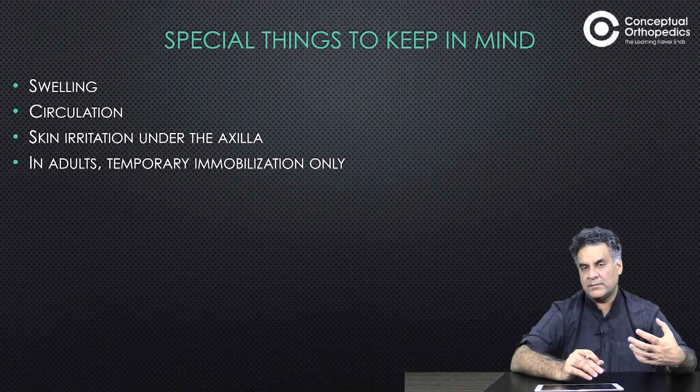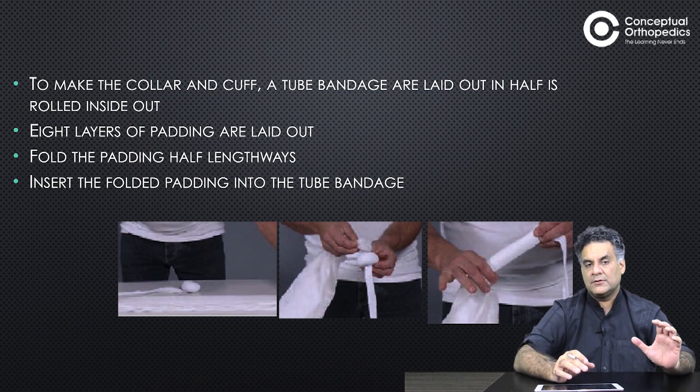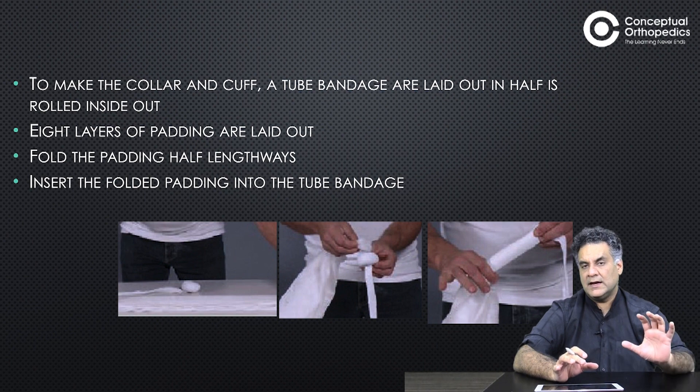Keep in mind that if you apply it too tight, it can cause swelling, circulation problems, and skin irritation. In adults it can only be a support or for temporary immobilization; in children it can be used for a wider spectrum. To make a cuff and collar sling, you need a tube bandage — eight layers of padding are laid down and put into the tube bandage.